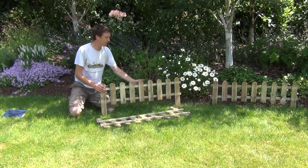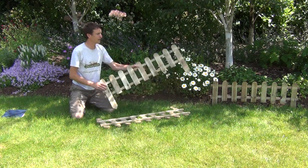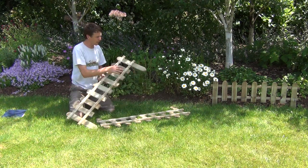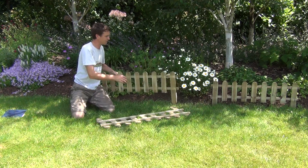It's quite a sturdy fence section, made from a pressure treated pine wood which is FSC certified. If you look down at the back, you can see it is all held together by these long sections, which makes for a very sturdy and solid fencing section.